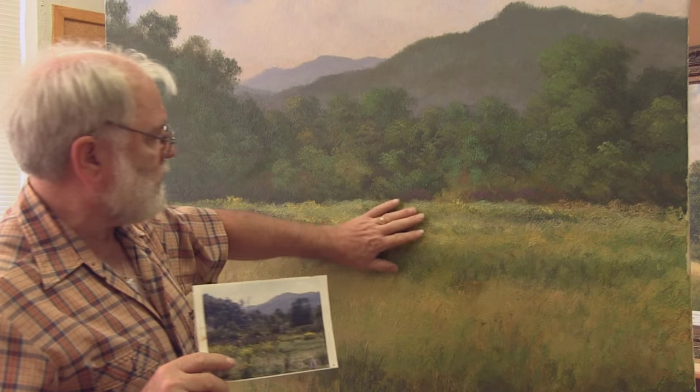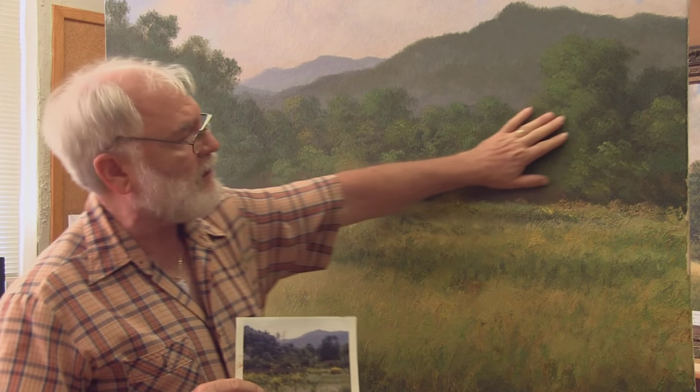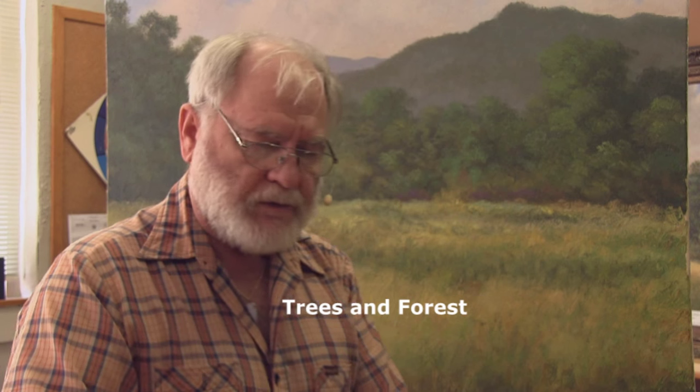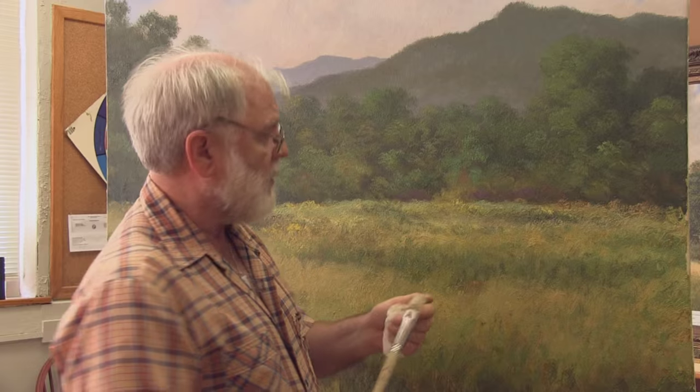I'm going to mainly concentrate on the field here. I'll do a little bit of tweaking back in the forest, but not a lot. With that being said, I think we're going to go ahead and start painting. I have done almost the entire painting with this brush — a Robert Simmons Series 42 Filbert brush that is a size 12, probably a little over three-quarters of an inch, about five-eighths of an inch in width. I've used this brush on more than this painting, so it's got a little wear to it, but it's a very good brush.